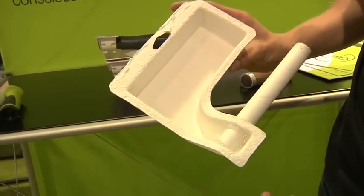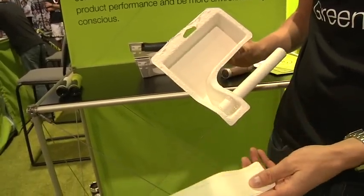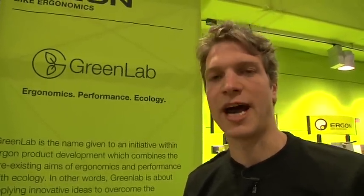This packaging is 100% paper. It's produced using recycled paper and can be completely recycled. All of the inks used are soy-based inks, and it's basically just cutting down on our impact on the environment.